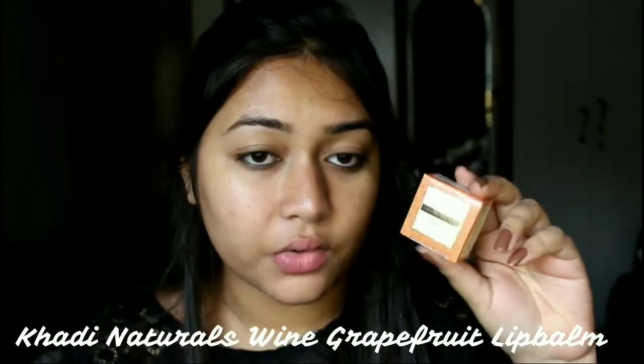I'm also going to apply some lip balm, and this is by Kali Naturals, the wine grapefruit variant. This is not my first impressions with this — I have finished two or three tubs of this already and I really like it. It is a really nice plumping lip balm, so I'll just let it sit on my lips so they're prepped for the lipsticks I'm going to apply later.